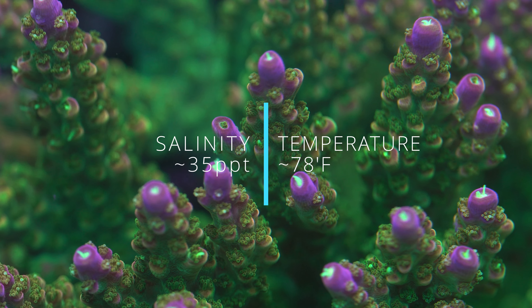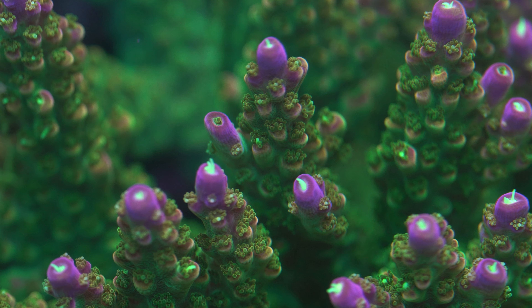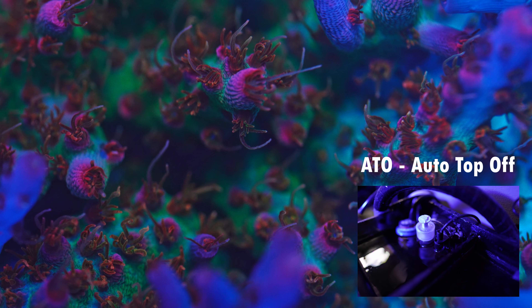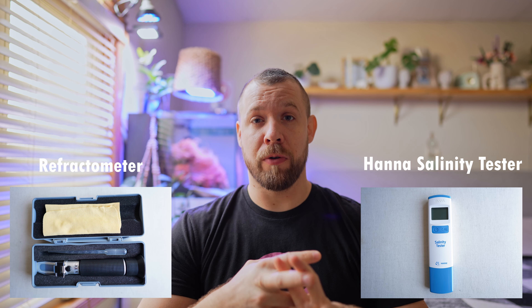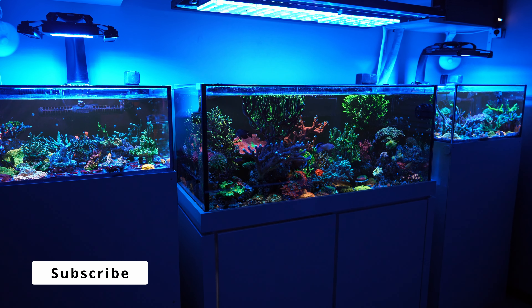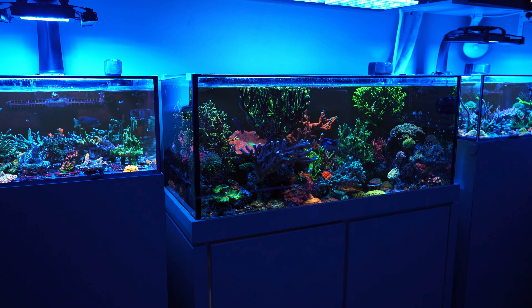Let's start first with salinity and temperature. When I started this hobby, I just didn't get the message when people told me to keep salinity stable. A little acros has to be perfect. Grab two instruments to measure your salinity. I have a refractometer that I can calibrate, and I have calibration solution for it. I also have a HANA Salinity Checker — I can calibrate both, double-check them, and I can also send ICP tests to double-check as well.